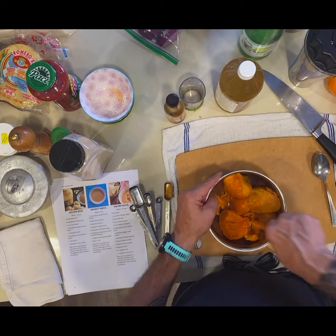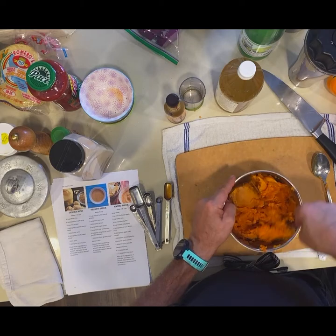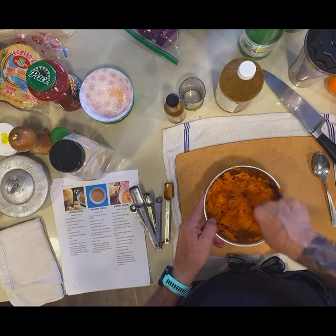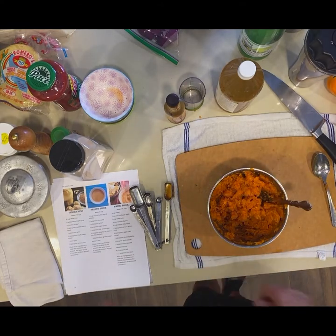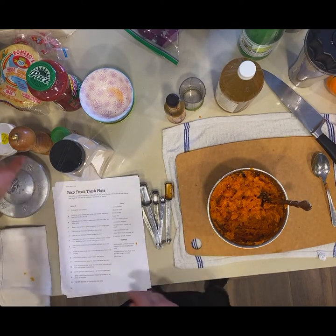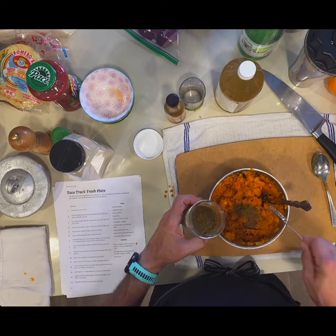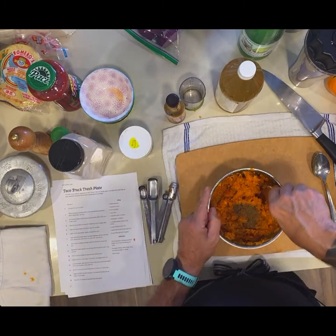So now we're just going to take a fork and mash this up. So we have our potato mashed up and we need a teaspoon of cumin, then just stir that in.